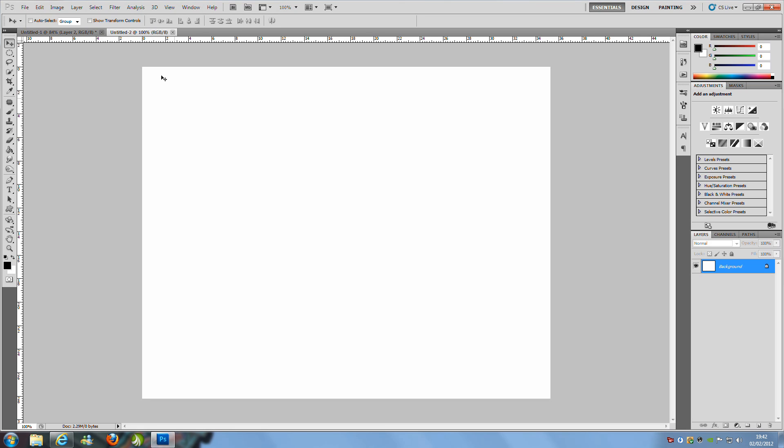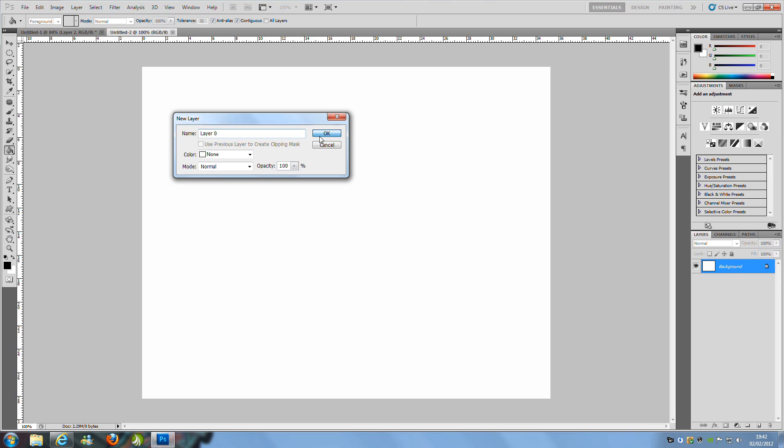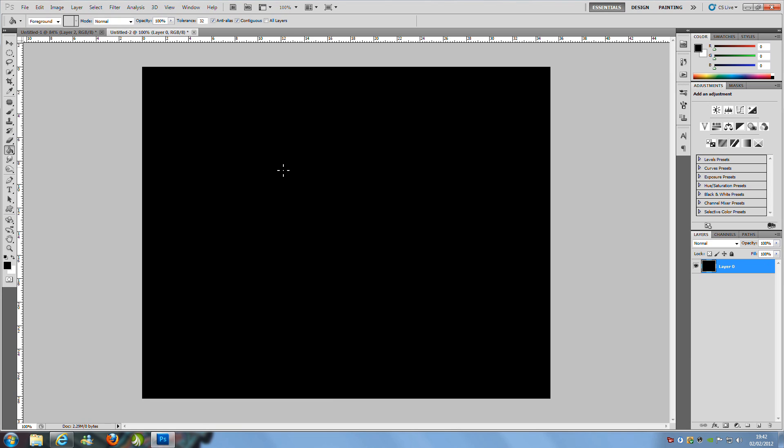From here we need to change this blank white layer to black. Make sure you've got black as your foreground colour, then hit the paint bucket tool on the left hand side and fill it. You might have to unlock that layer — double click it on the right hand side to unlock it.